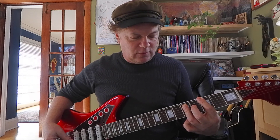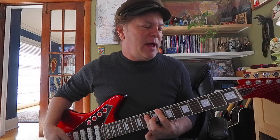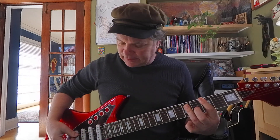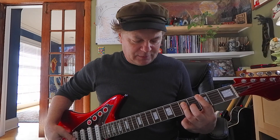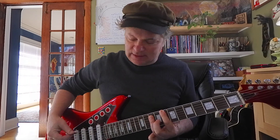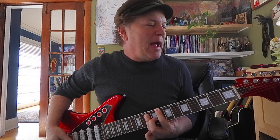Now let's do power chords — remember those? C, back to your G5, so that's the 3rd and 5th frets. Another G, up to the C — that's 8 and 10. Another C, back to G.